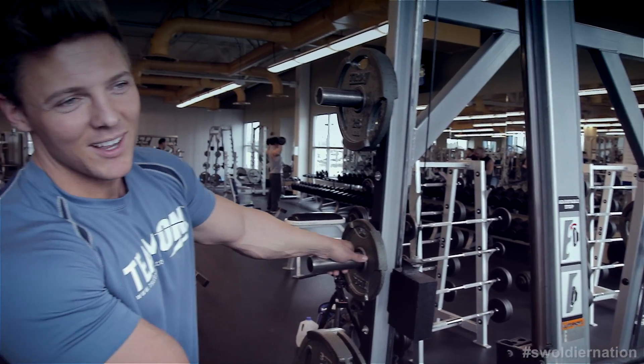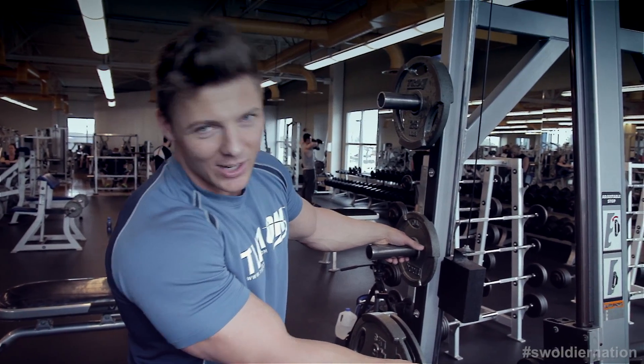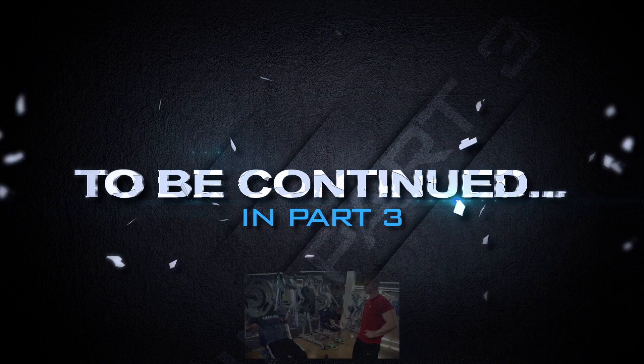I can't say the next part — if my grandma watches and hears me talking about what Arnold says next, I'll never be allowed in her house again. But you guys know what it is.